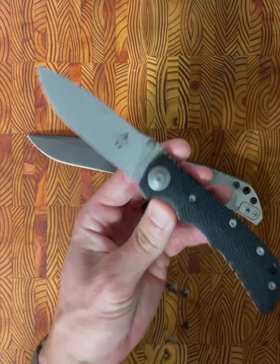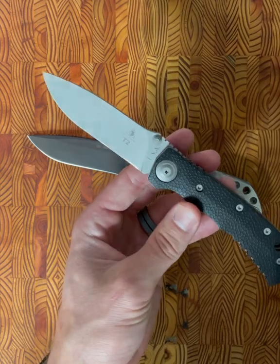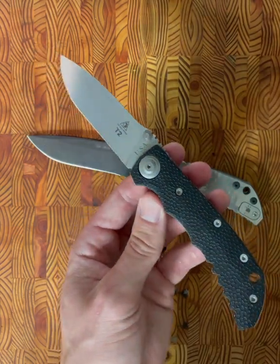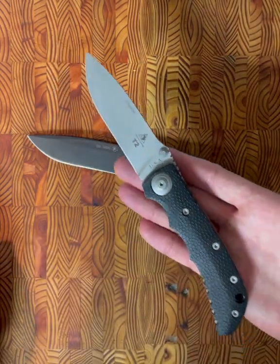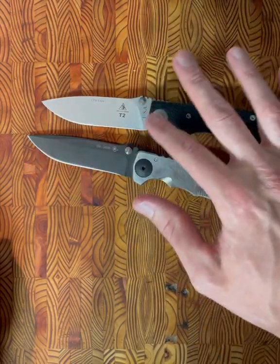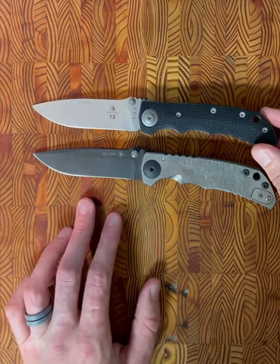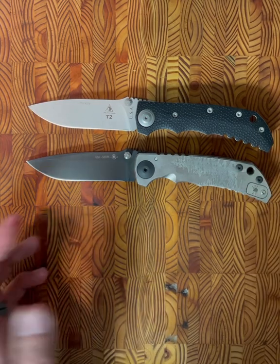I didn't really cover it in the beginning, but this being the T2, there is also a T3, which sports a 4.8-inch blade — just absolutely crazy. I really hope I'm able to get my hands on one at some point. If you have one, please hit me up. The Spartan Harsey folder definitely gets its lineage from this Lone Wolf T2 Ranger, which I think is pretty cool.